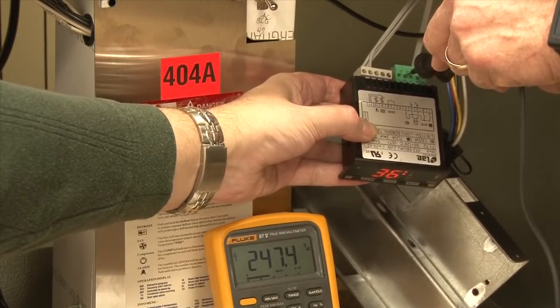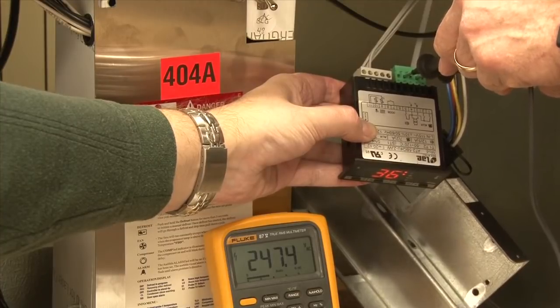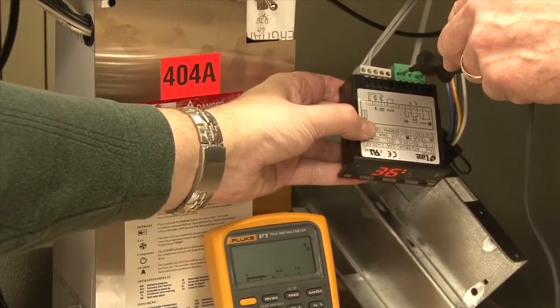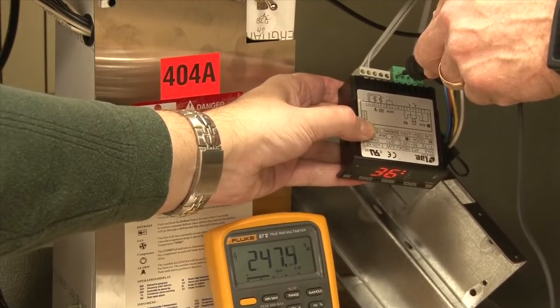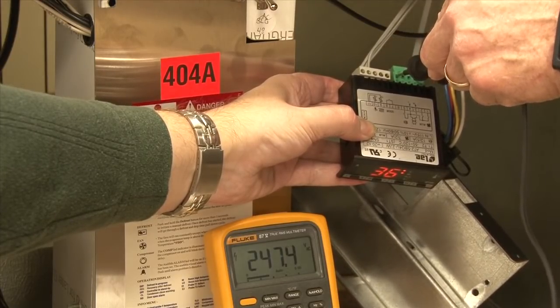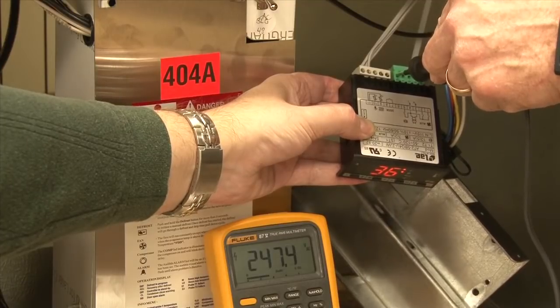If we want to check compressor voltage, we check from yellow wire to blue wire at the end of the pin set, also getting correct line voltage there.